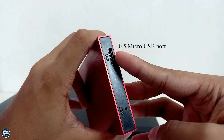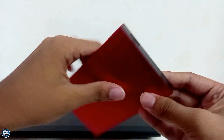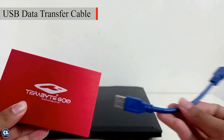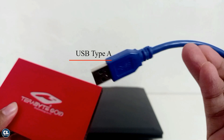You can see a micro USB port, a LED indicator, screws on either side, and heat flow vents at the bottom. Inside the box you will also get a 3.0 micro USB data transfer cable as well.